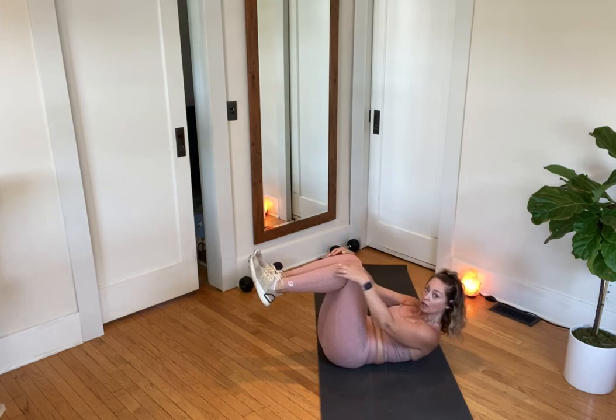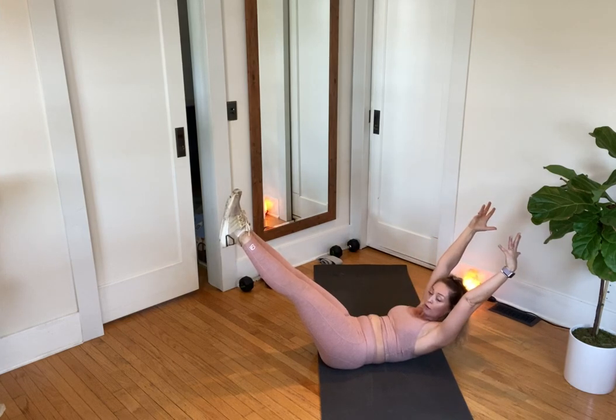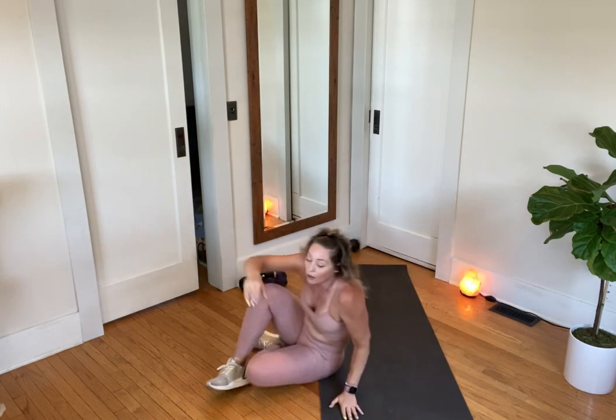Last one here — slide the legs forward. I'm showing this from the side so you can see my back. My knees are soft. I can extend my legs, which makes it harder. I can reach my arms up, which also makes it harder. Draw the navel in. Three seconds, two seconds, last second — draw those knees in. Okay, team.